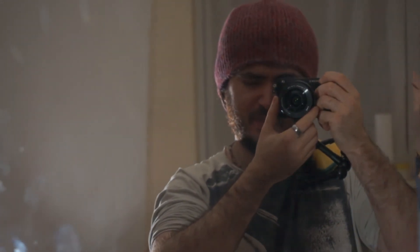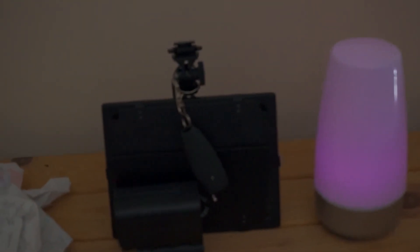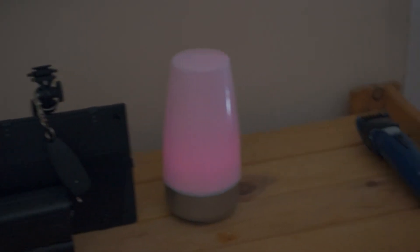If I were to walk, that would introduce a little bit more shake. Yeah, a little bit more shake but still a good result. If I stop moving — which is most of the time, you don't really need to walk around during your shots — really nice results with this.